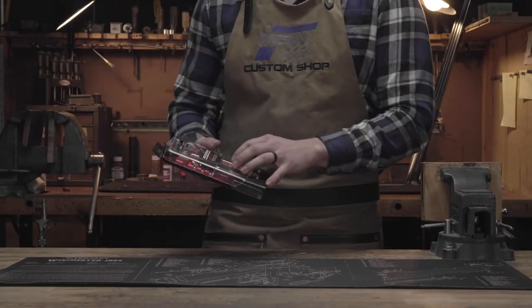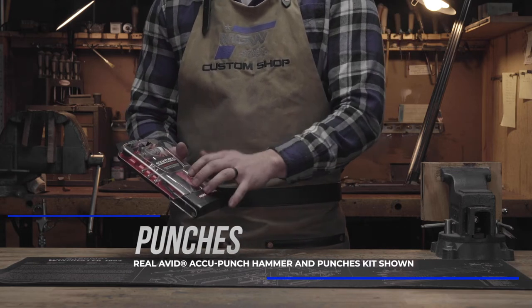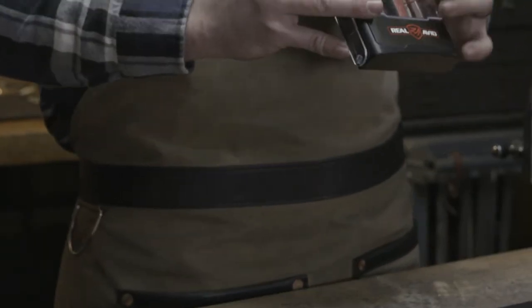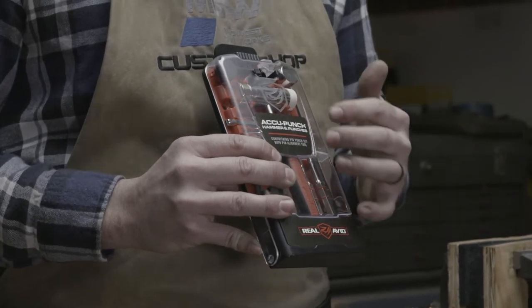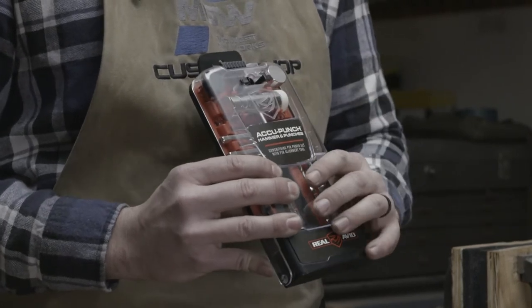Also on the same line is a kit that we have on our website that has the hammer and punches. The punches are really nice because they have different sizes that allow you to punch pins out and also back in. The hammer is what we talked about with the plastic and brass heads.